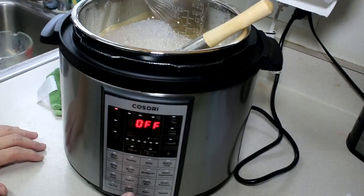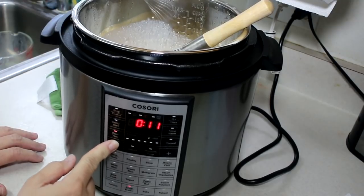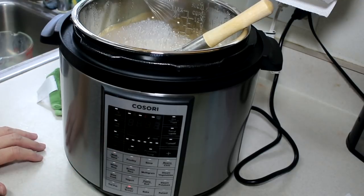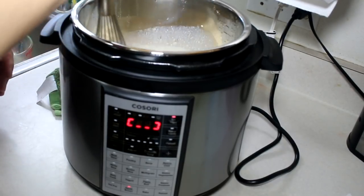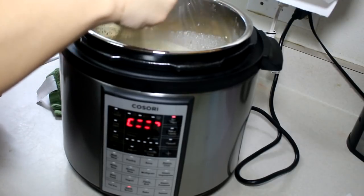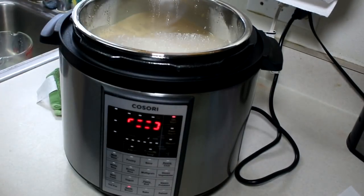That looks good! I'm going to set sauté for three minutes and start. I'll just gently whisk this mixture and let that cook for the three minutes.